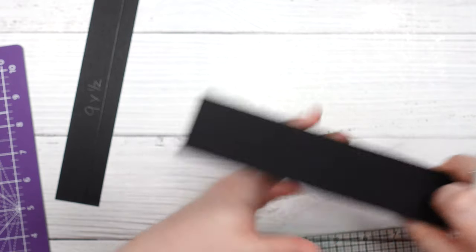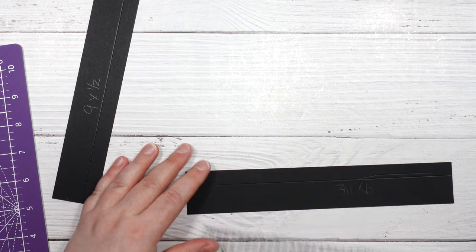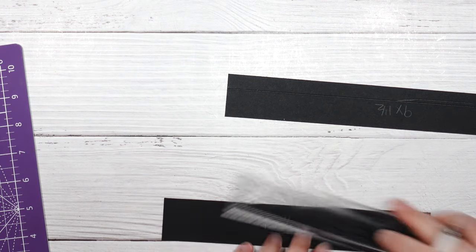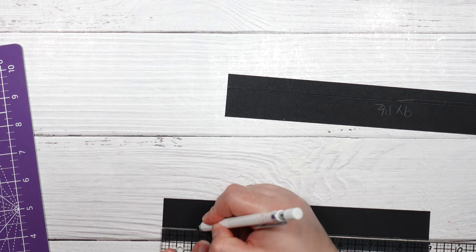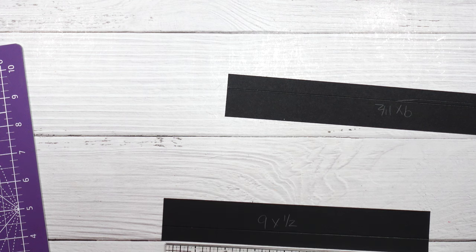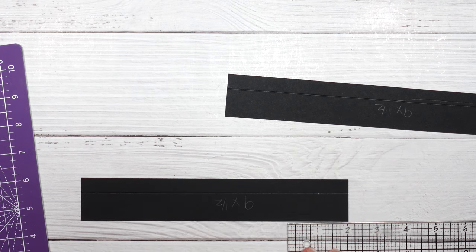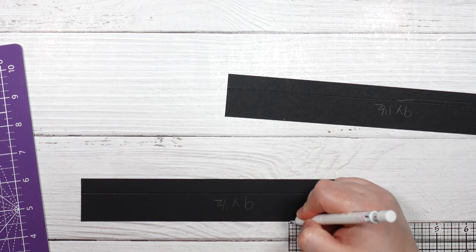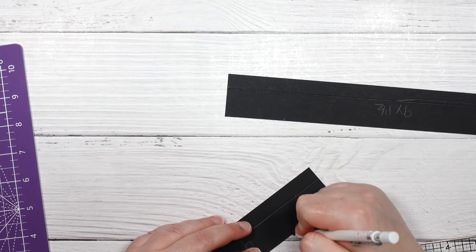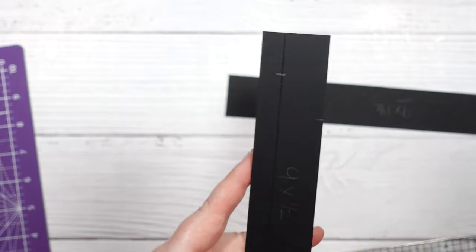We're going to do the exact same thing on our second piece. Along the score line we're going to mark at 1 inch, and then on the 1-inch side we're going to mark at 2 inches. So we have: 2 inches and 1 inch on the score line — you can see those two marks on both pieces.